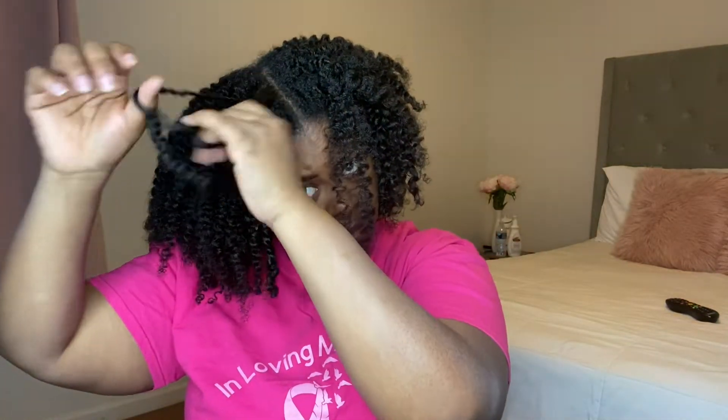Alright y'all, we're at the front and I just wanted to come back to tell you what I do to my twists. So I'm just going to take the twist like so — I'm ashy y'all, look at that — and I'm going to pull it apart. Once I separate the two pieces, I'm going to take one of those pieces and pull it apart as well, then do the same thing to the other one.